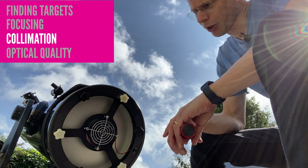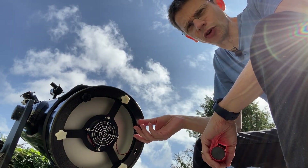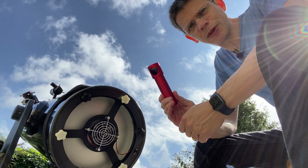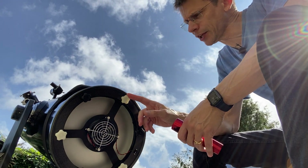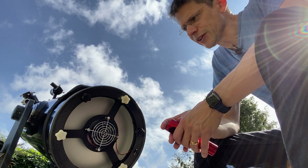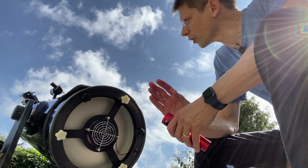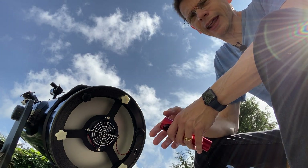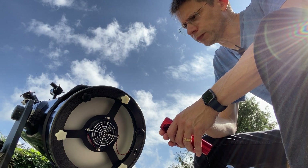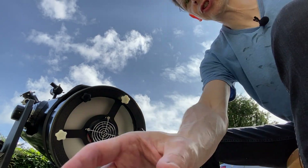Looking at collimation around the back of the mirror cell, we've got a fairly standard arrangement: three white locking screws and three spring-loaded collimation screws. I use a Cheshire eyepiece, though you might use a laser or other means. You loosen the white screws, adjust the black screws to collimate, then tighten everything down. That's worked pretty well — it's held its rough collimation well with no problems with the secondary. Each time I bring it outside I check collimation, focus on Polaris, make any adjustments as necessary, and that's it.